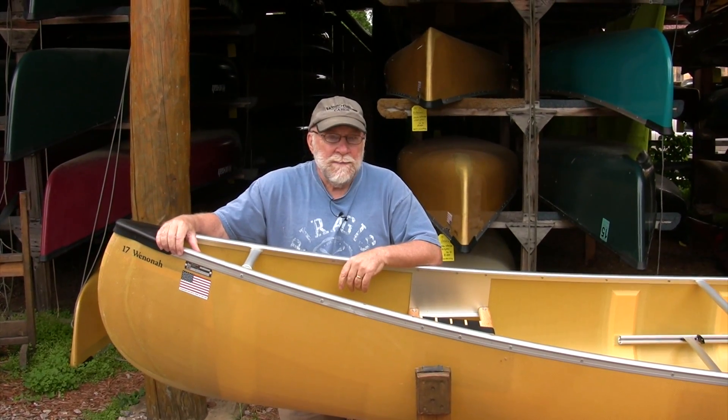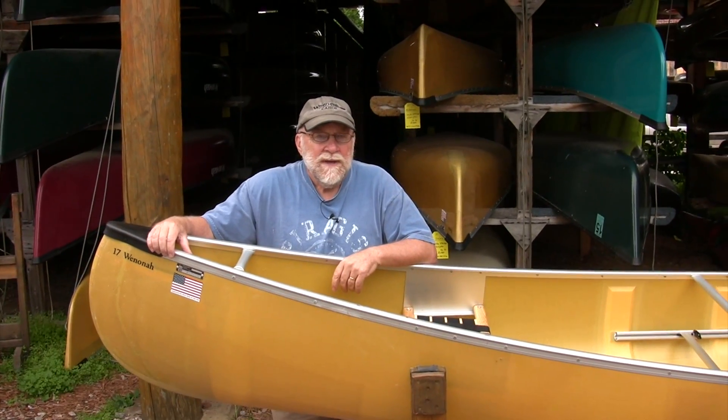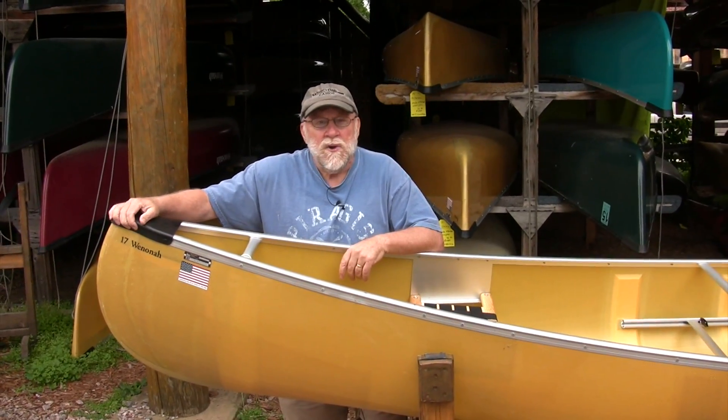Hi, I'm Steve Schoen at Pragas North Woods Company, home of the Bounty Waters catalog here in beautiful Ely, Minnesota. Today I want to talk to you about the Winona 17 from Winona Canoe.